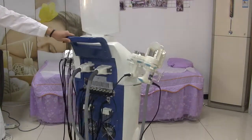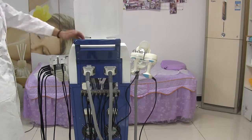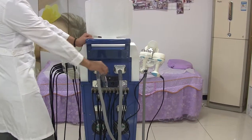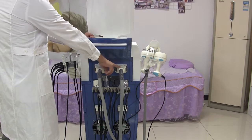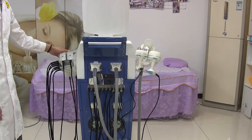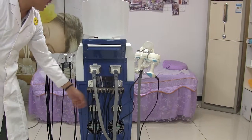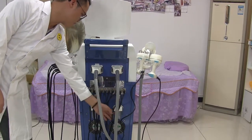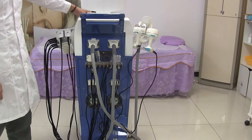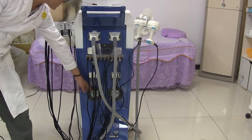Turn to the back of the machine. From top to bottom, the connectors are: the roller handle connector, the Creole Leases connector, these 10 connectors are for the Leases Pads, the Cavitation connector, and the Radio Frequencies connector. These two filters — this one is for the roller handle and this one is for the Creole Leases handle. And this is the fence.